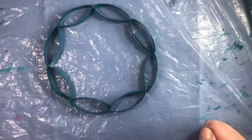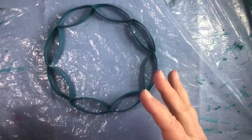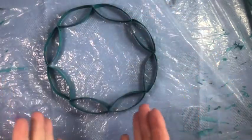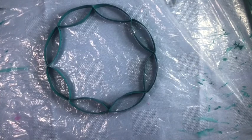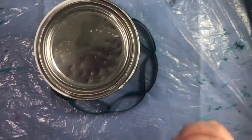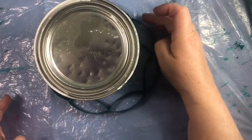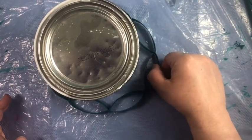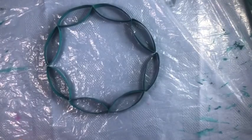Once we are all painted, we're going to start putting it together. The first part is going to be the circle. If you can find something big enough to put it around and get your circle so that it's actually a circle, you're doing better than I am, because I can't find anything that size. I do have a paint can here, so I'm just checking with that and I'll check at the end as well to make sure I have a circle.